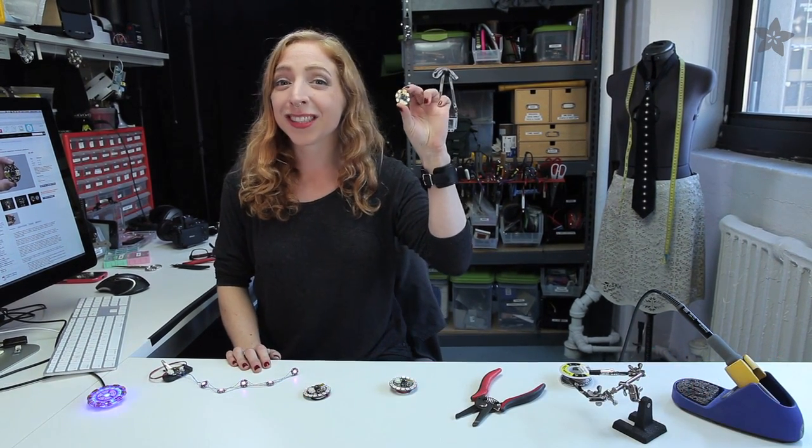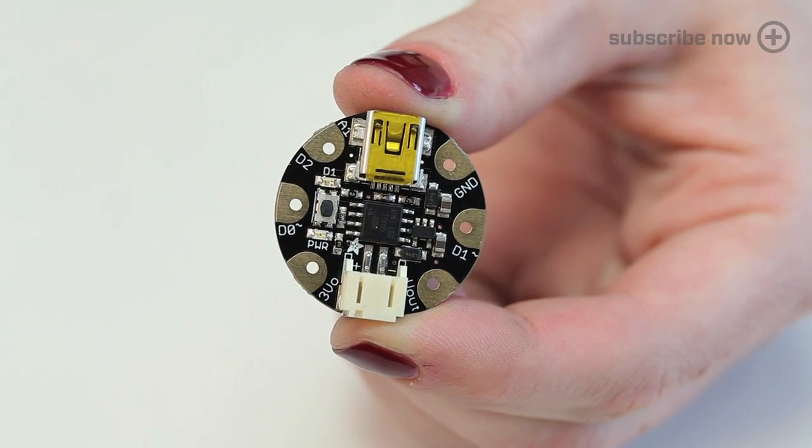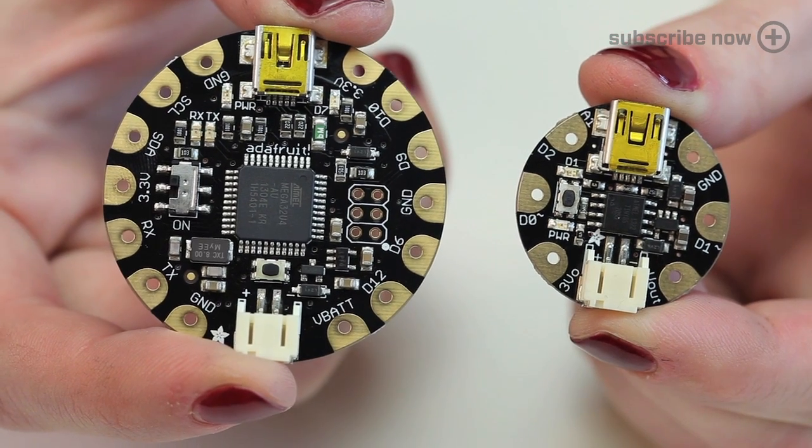Hey everybody, it's me Becky Stern, Director of Wearable Electronics here at the Adafruit Factory in downtown New York. Today I want to show you Gemma, Adafruit's tiny sewable microcontroller. It's small and round, like a bite-sized version of Flora, and inexpensive enough to leave embedded in your projects.